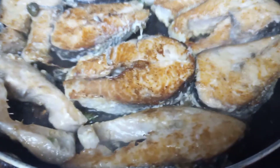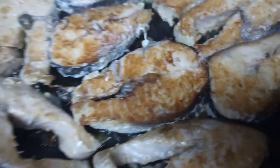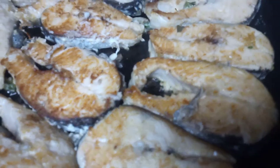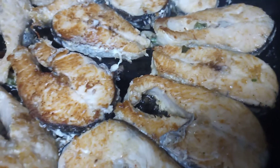But if you want to fry longer, you can fry a little bit more. But if you fry too long, your salmon is going to be dry. It won't be juicy and it won't be moist.